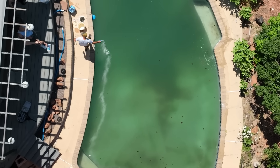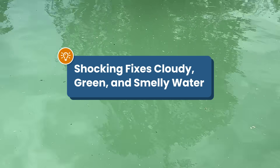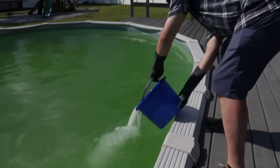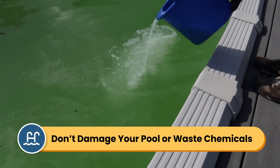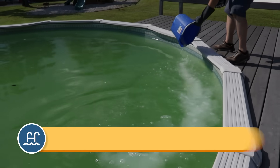Shocking your pool can solve so many problems. Water looking cloudy or hazy? Add shock. Starting to turn green? Shock it. Strong chlorine smell? It's actually time to shock. But how do you know what type of shock to use and how much to add? When done incorrectly, shocking not only wastes time and money, but can also damage your pool.